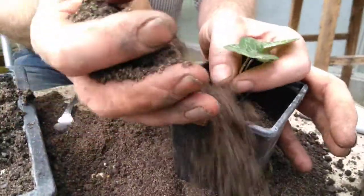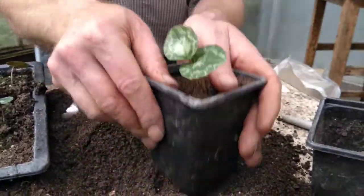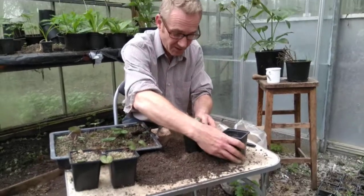I get the rest of the compost and fill up around the edge like this, give it a bit of a tap, and I'm going to top it up with some really gritty sand. There we go — lovely. And he's potted up.